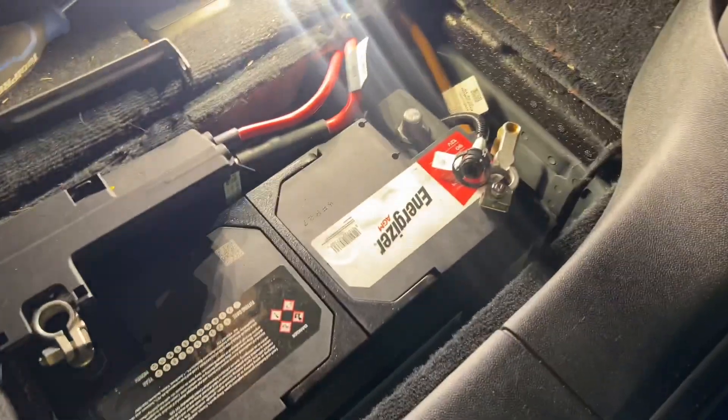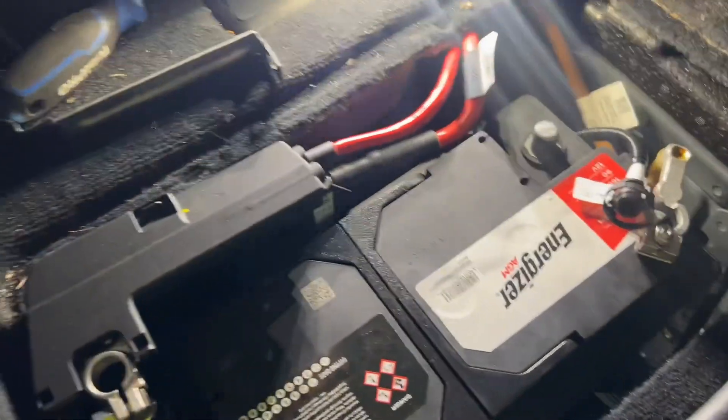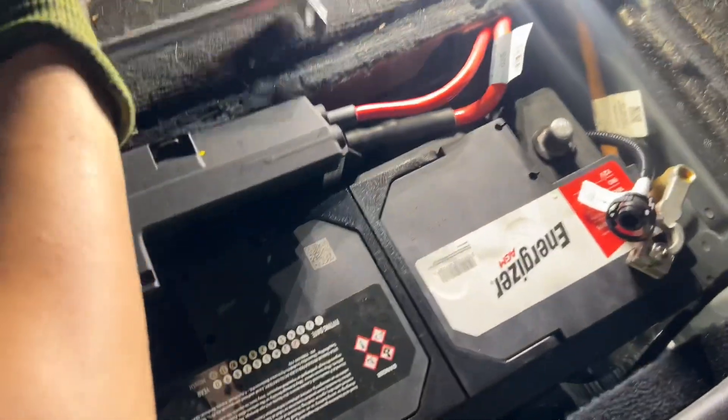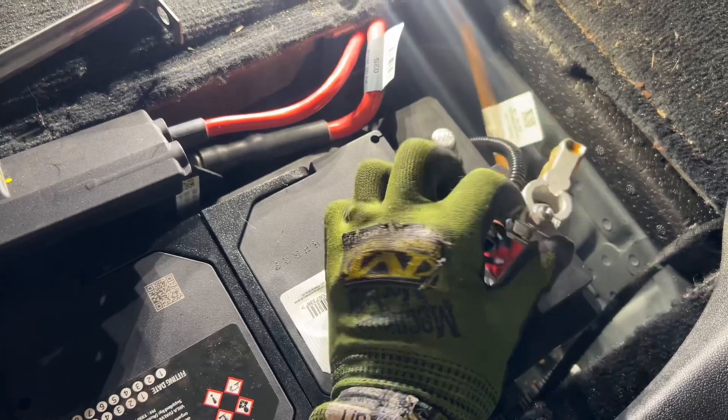We put the AGM battery in there. Now it's got to fit the bracket back on, then we'll connect the positive and the negative terminal.